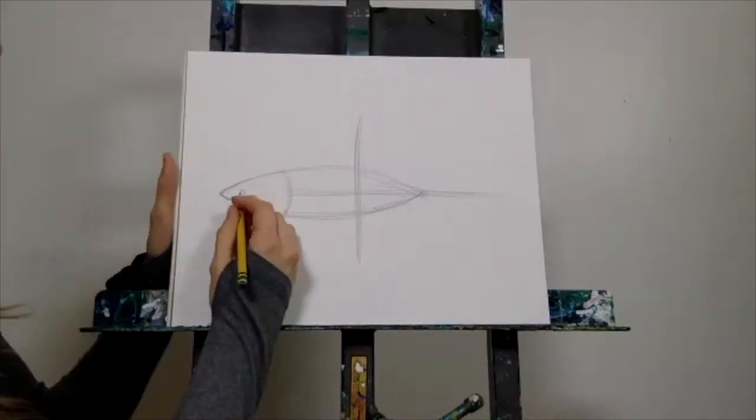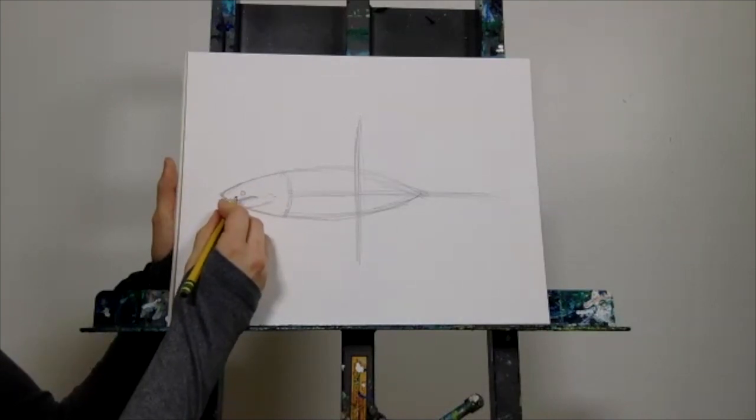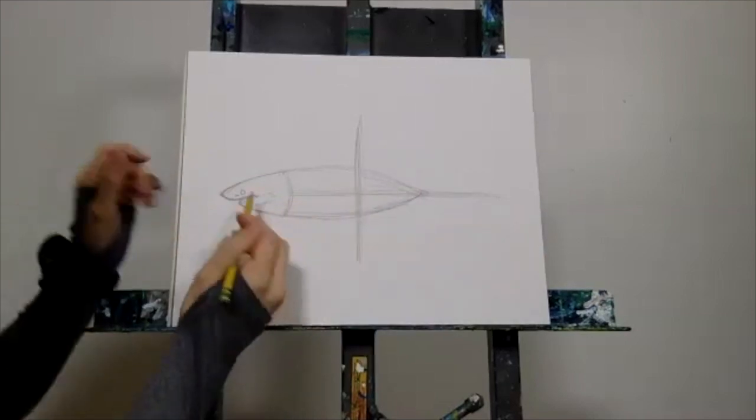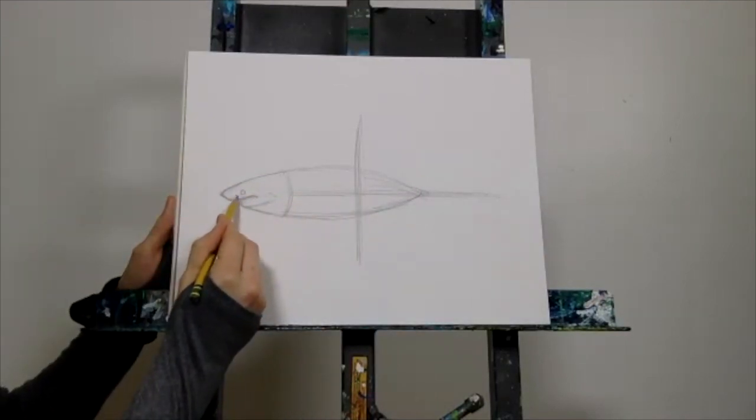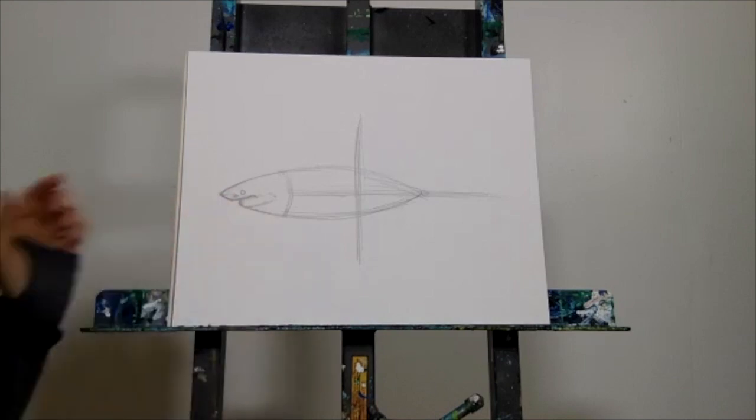Once you have the eye in, also add a little V shape — pointing to the side — for the nostril. You can take that line all the way to the tip of the nose.